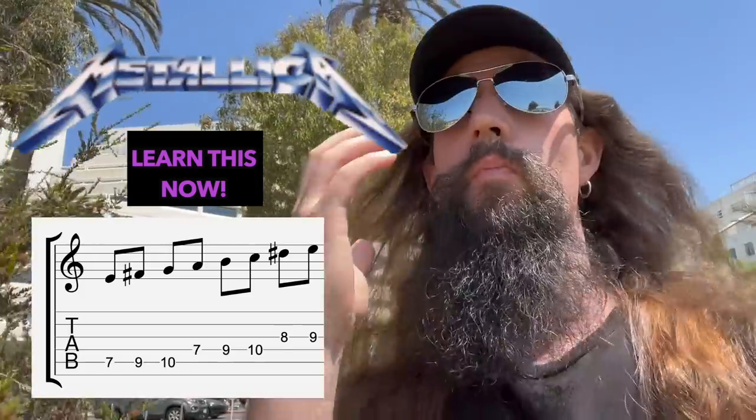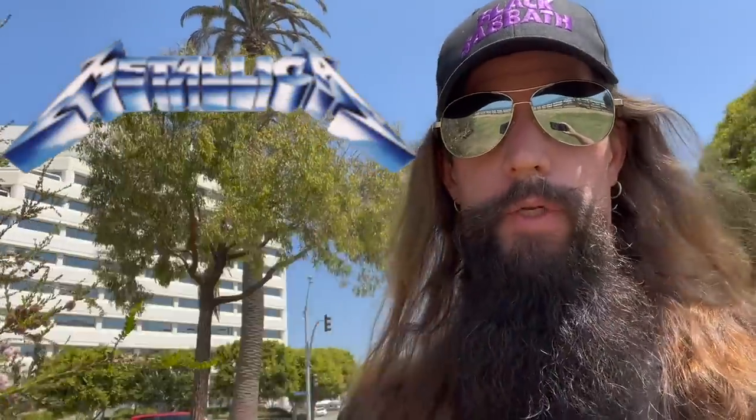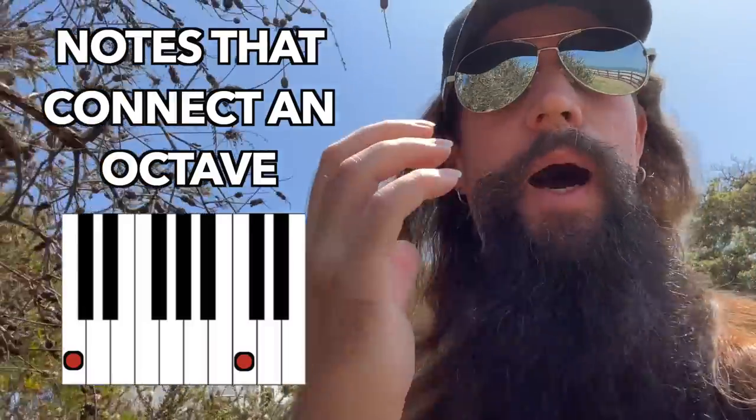Listen up, guitar players. You must learn these scales. Now, I'm not talking about hopping on the bathroom scale and weighing in at 69.666 pounds. Don't get it twisted. This isn't about snake scales. I'm talking about the notes that connect an octave.